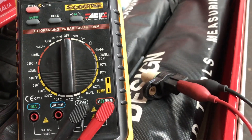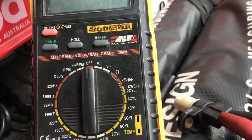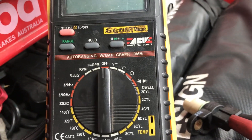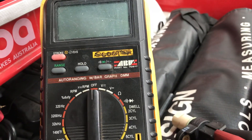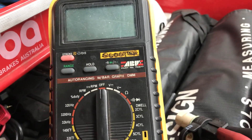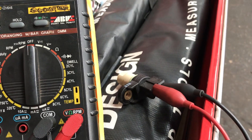I thought I'd redo this video — I already have a video on how to test cam and crank sensors, but I wasn't speaking in it and put the instructions in the description. I got a lot of negative comments, so I thought I'd redo it to make it better for you guys. We've got a two-wire inductive cam/crank sensor, which is what a lot of cars are nowadays.